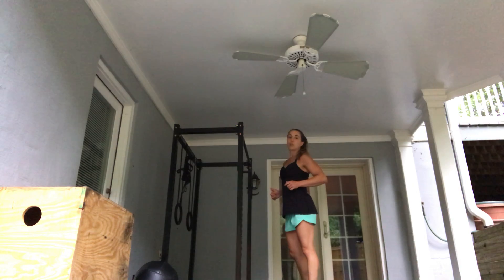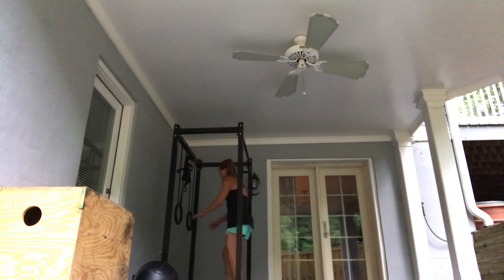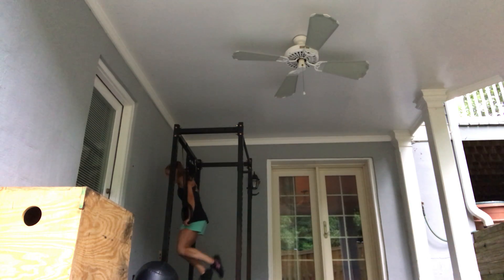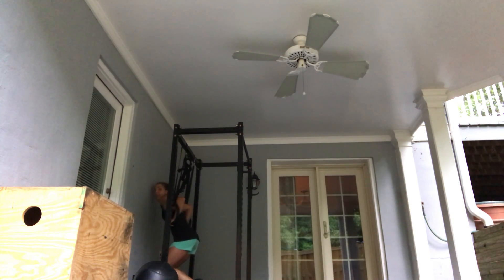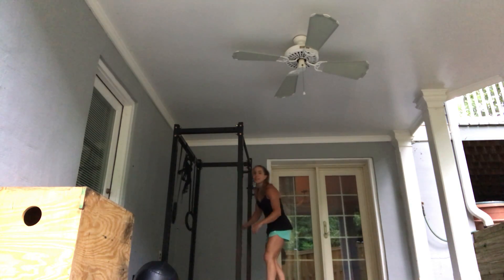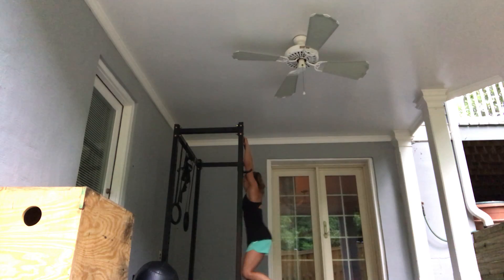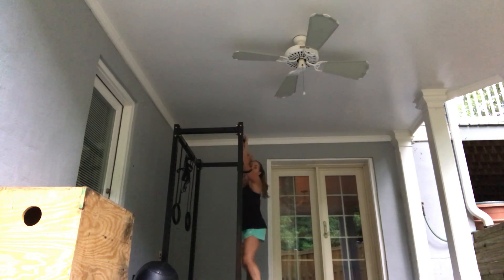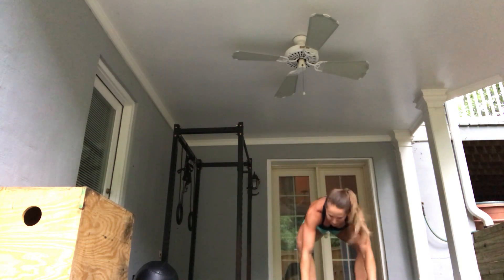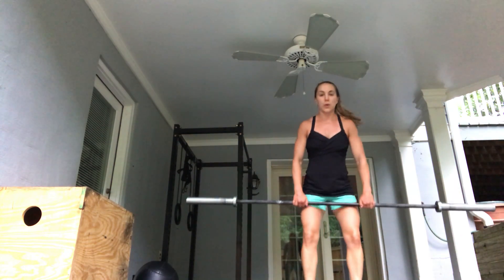The scaling for bar muscle-ups is six dips — all the way down to the rings and then up, using your legs if you need to for an extra boost — followed by six pull-ups. And if you don't have pull-ups yet or don't have the ability to do them, you can do bent over rows.